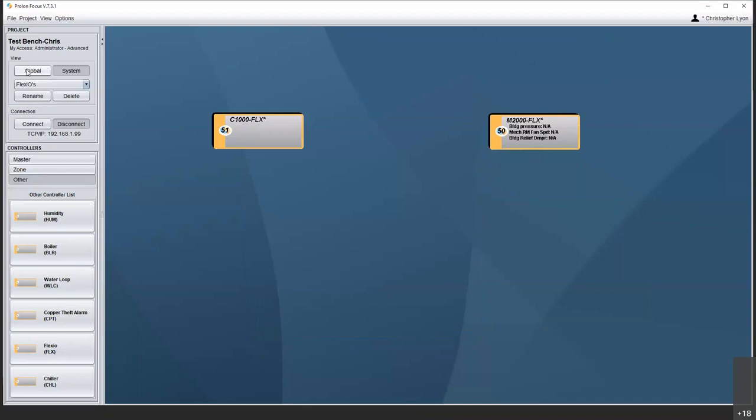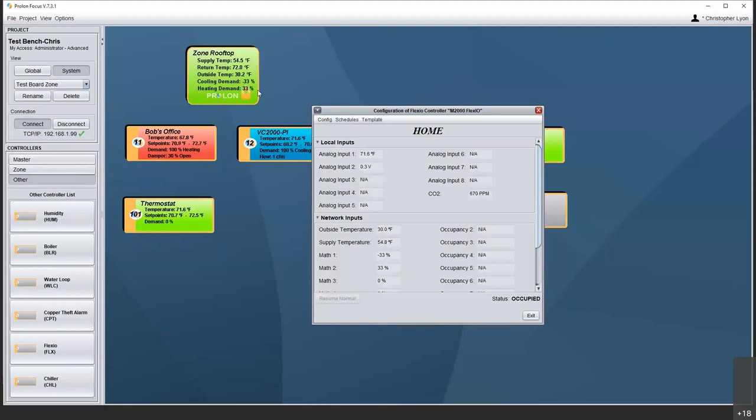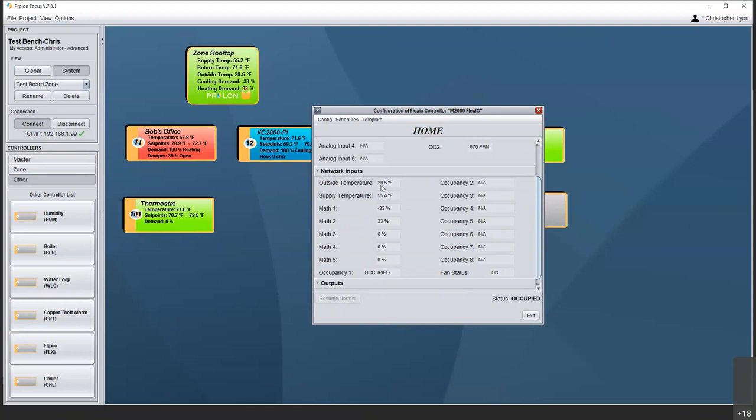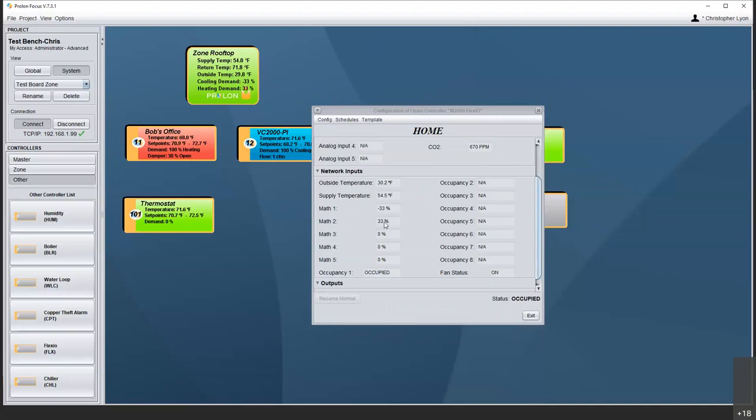I'm going to head over to a different FlexIO to show you features available when installed as a follower device. Here I have a FlexIO on my test bench installed as a follower under a rooftop. Notice now I have my network inputs — I can see my outside temperature of 30 degrees, supply temperature of 55, so I know what temperature is going out. I have math functions — what do those represent? I've got minus 33 and 33. Looking in the rooftop, math one is looking at cooling, math two is looking at heating.